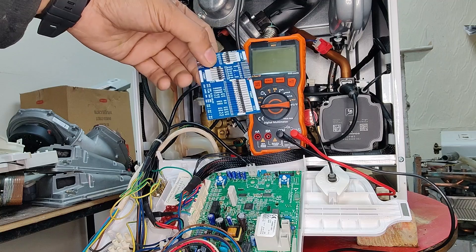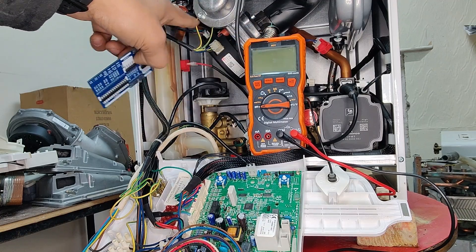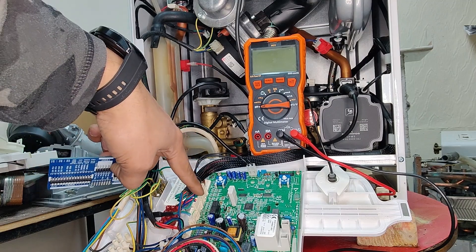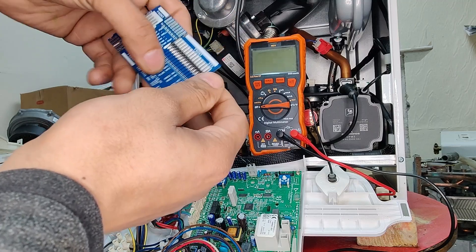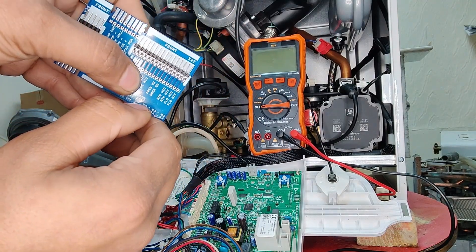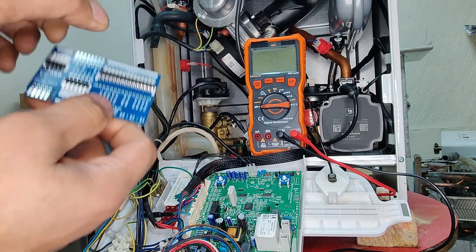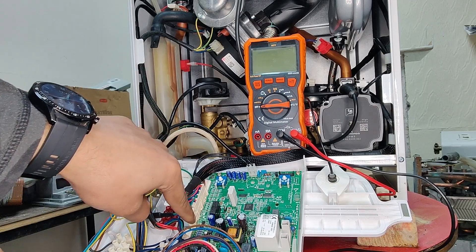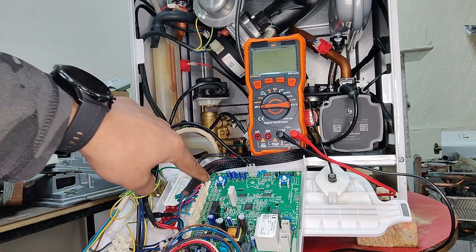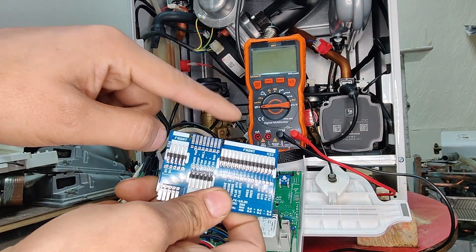This card will give us information on where those cables are coming and connected onto the connector itself. What we need to look at is the label — it says X22 on this big connector here. We need to have a quick look at the PCB and see which connector is X22, so we can remove it from the PCB and connect it onto the card.